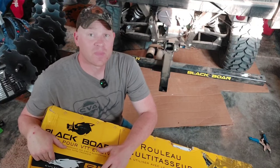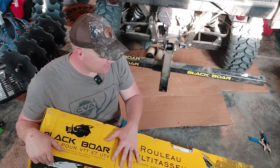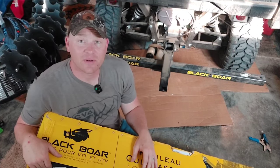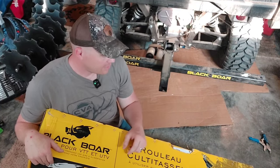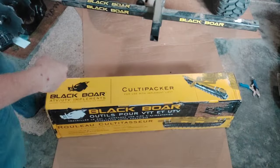We've got some rain coming this afternoon so I'm actually hurrying. This is the last piece of the puzzle for the food plots. But for this video I'm gonna show you what's in the box, show you how to install it, then we're gonna take it out to the food plots, throw some seed out, and then use this Cultipacker on my side-by-side. Check it out — it should be pretty cool. Let's open the box.